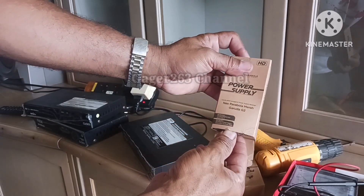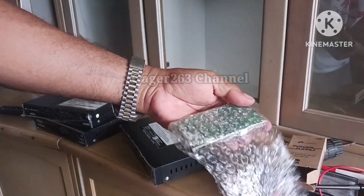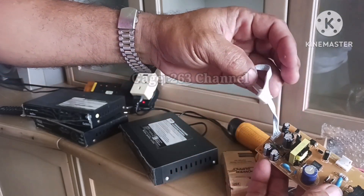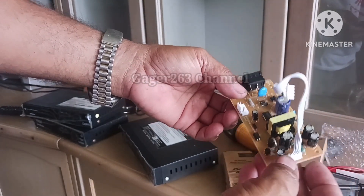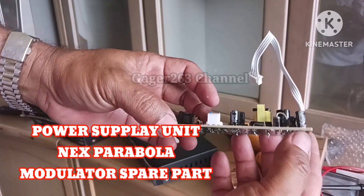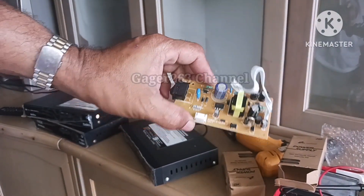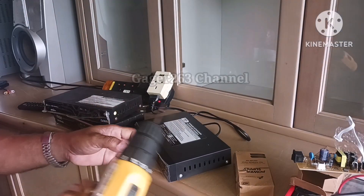Jadi di sini saya baru kedatangan 3 receiver Next Parabola yang warna merah. Yang katanya ketiga-tiga receiver ini mati total, jadi diantar ke tempat saya untuk saya memperbaikinya. Namun sepertinya saya sudah tahu penyakitnya apa, untuk itu saya sudah menyediakan power supply unit yang baru.